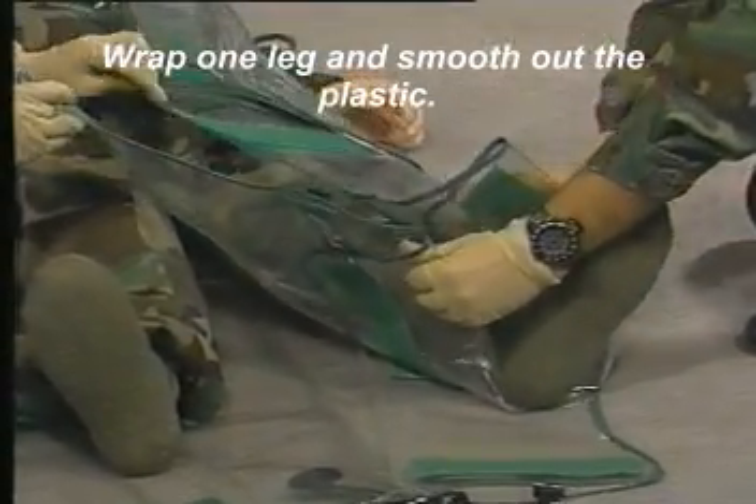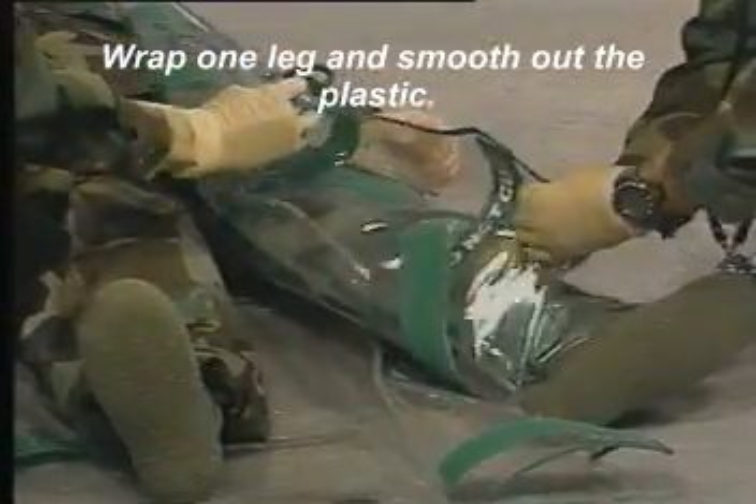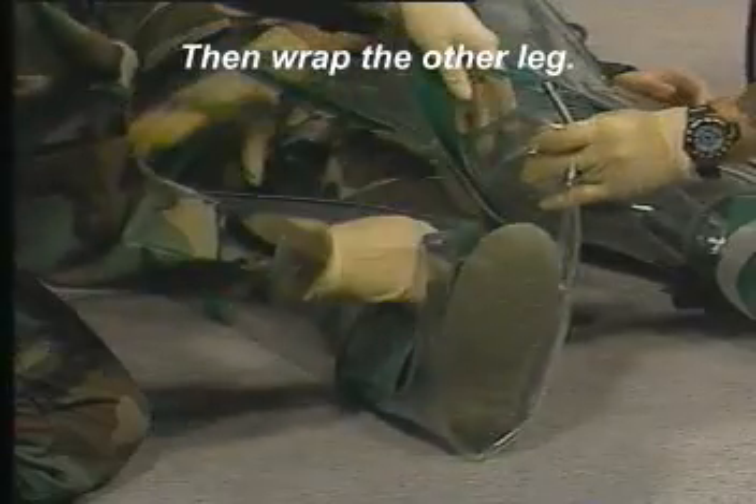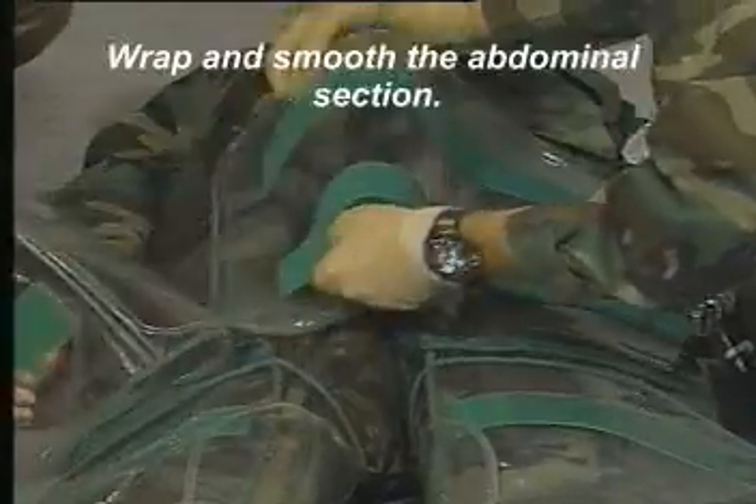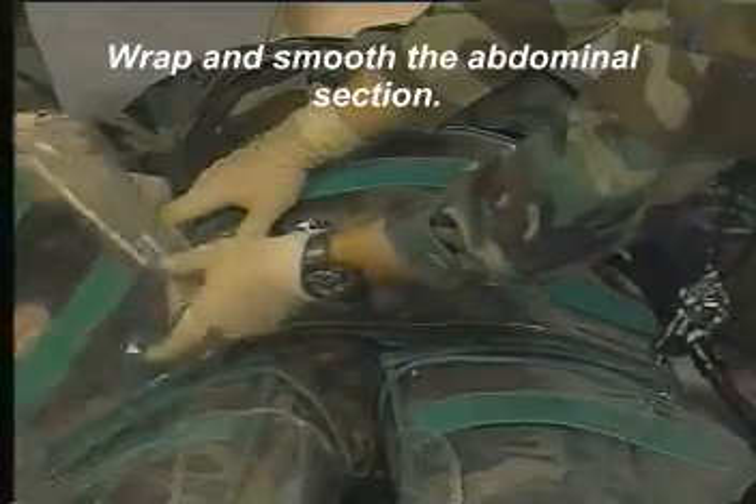Wrap one leg and smooth out the plastic, then wrap the other leg. Wrap and smooth the abdominal section.